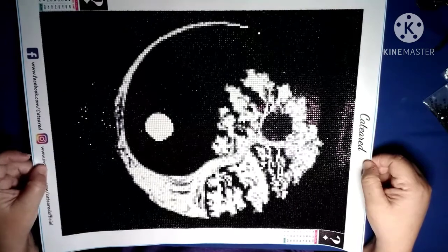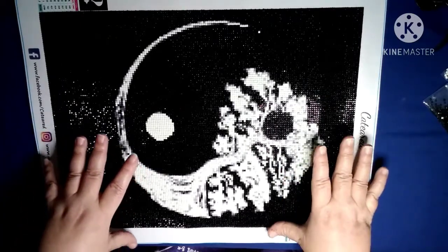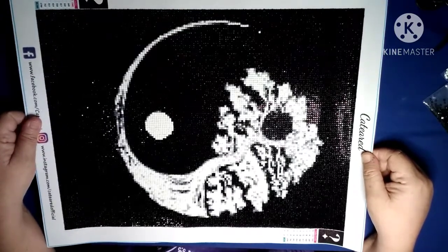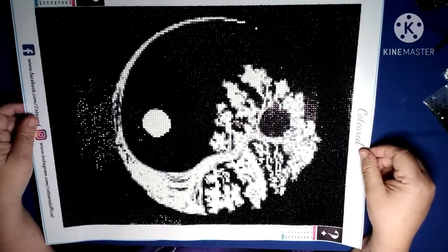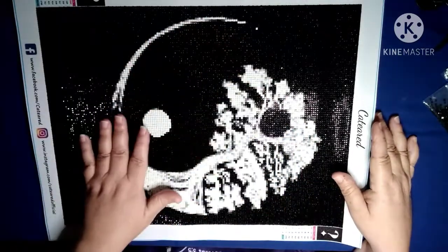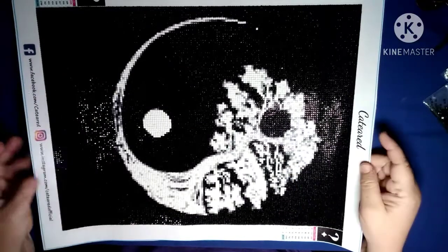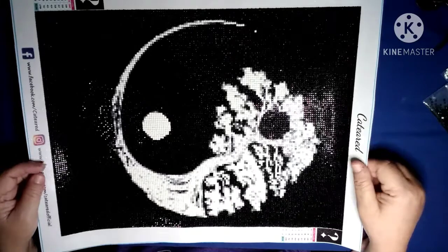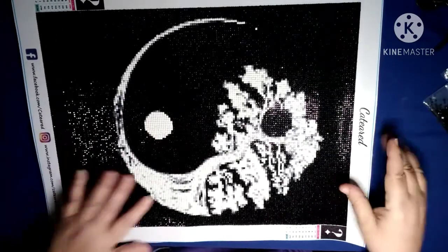As I said, the only negatives were a couple of bags with static-y drills and the black drills that were mostly pitted. But I think it turned out pretty cool. As far as the picture goes, I would not have ordered myself a yin yang, but I do think it's pretty cool — and the fact that this sucker glows in the dark is really cool. So I'm going to hang it in my grandkids' playroom, because I think my grandson's gonna think it's cool. He's five, he's probably gonna think it's a lizard with an eyeball and a tail. That's my post review on the mystery diamond painting kit by CATEARED — you can get these on Amazon.